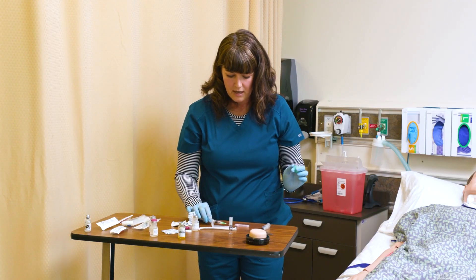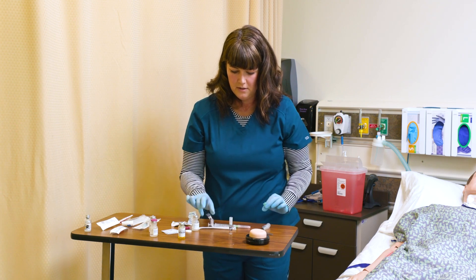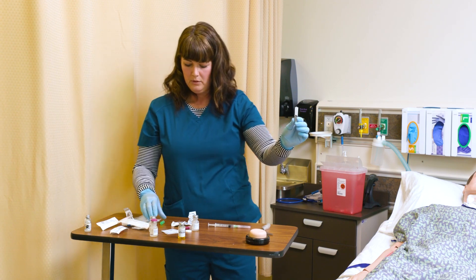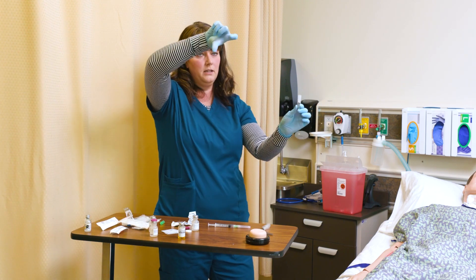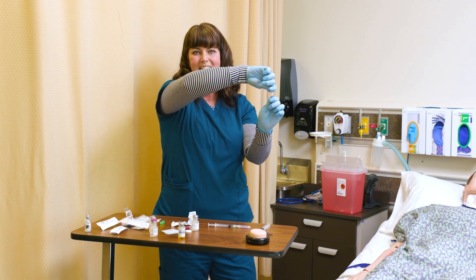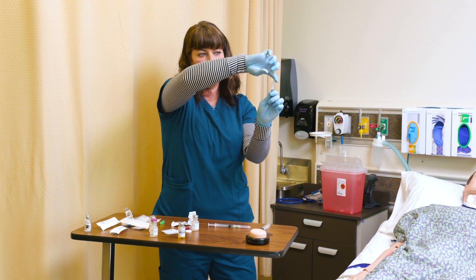I'm going to recap that very carefully and break this ampoule. When you break an ampoule, you want to hold it with your finger up at the top and your thumb above the neck. You don't want your thumb at the neck where it's going to break.